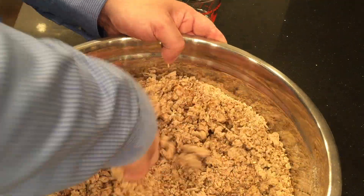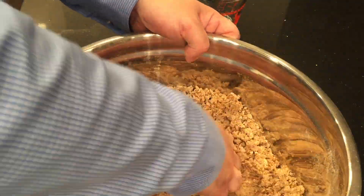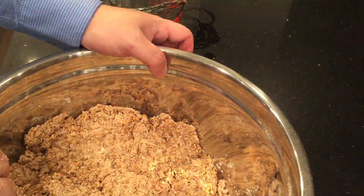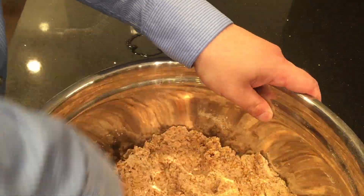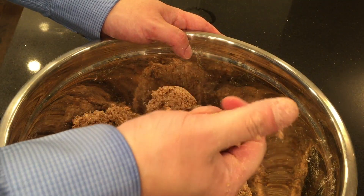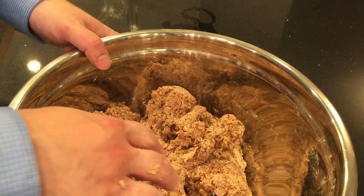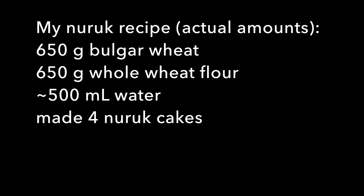I'm trying to use the very minimum amount of water, so a lot of mixing and kneading. That's starting to stick together. In the end, I used 650 grams of bulgur wheat and whole wheat flour and about 500 milliliters of water. I'm going to divide this into four pieces — dividing it in two, twice.